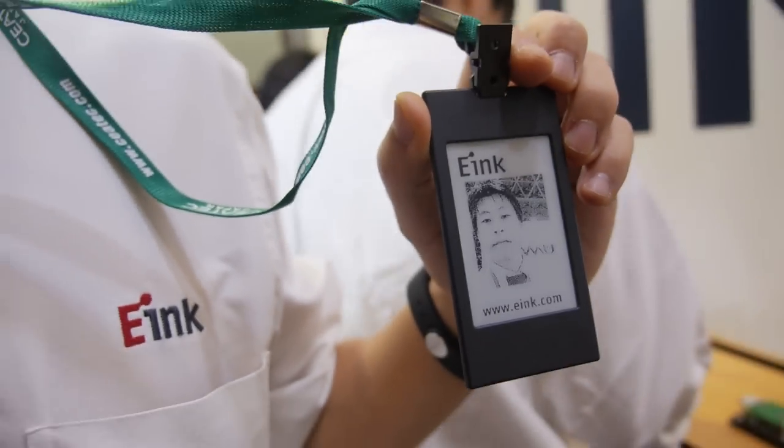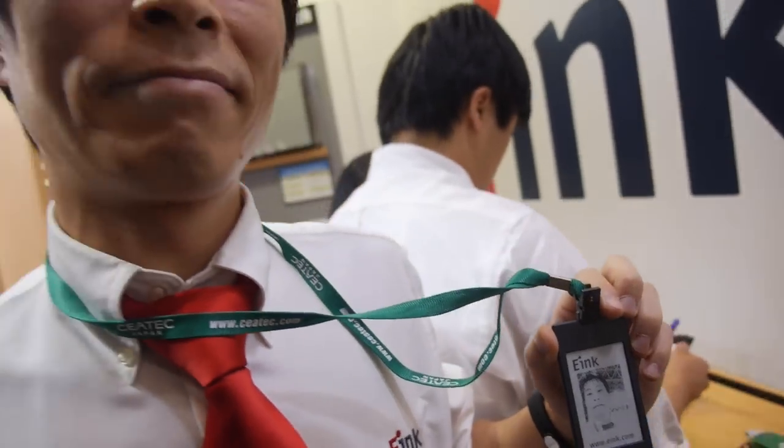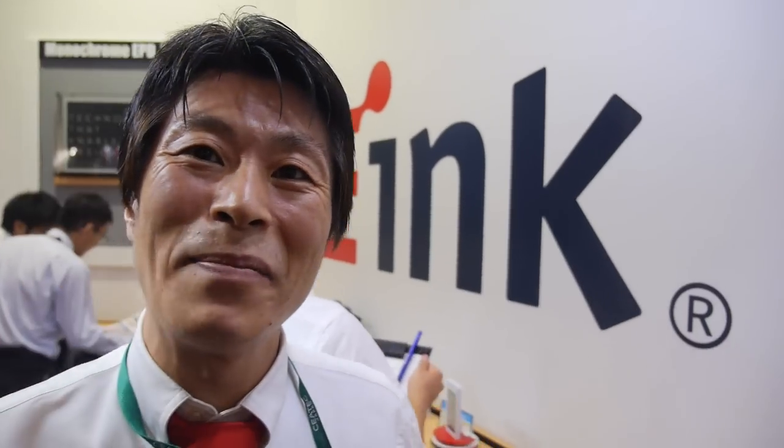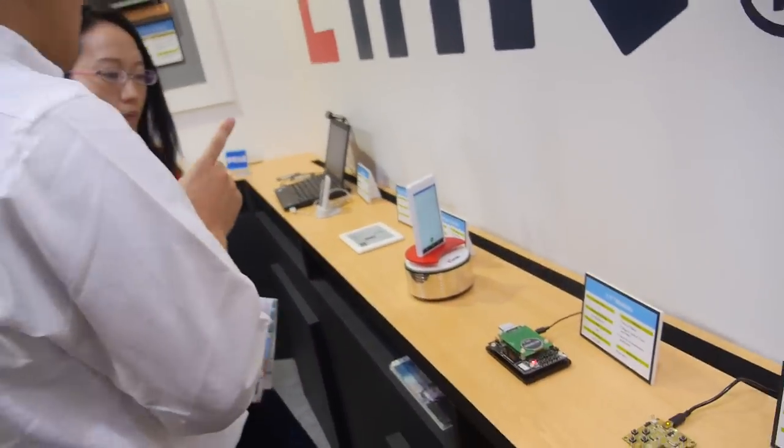Here's an e-ink badge — a smart badge, a special badge. Hi, my name is Minsu Kim of E Ink Japan, and you're showing a lot of new e-ink demonstrations right here.